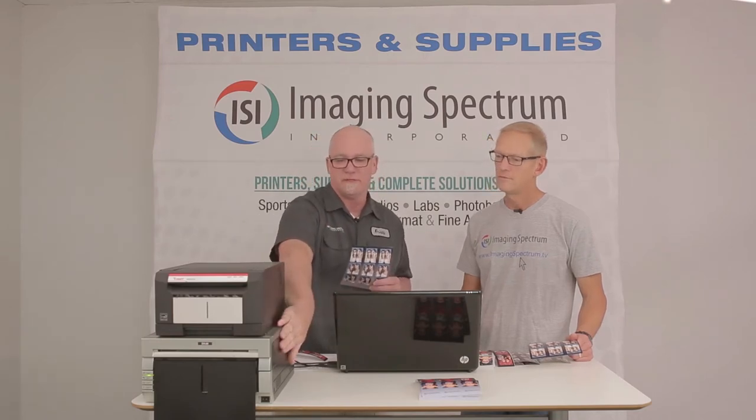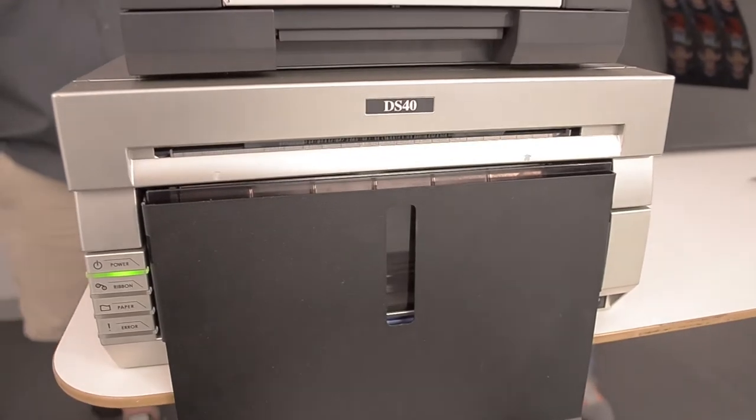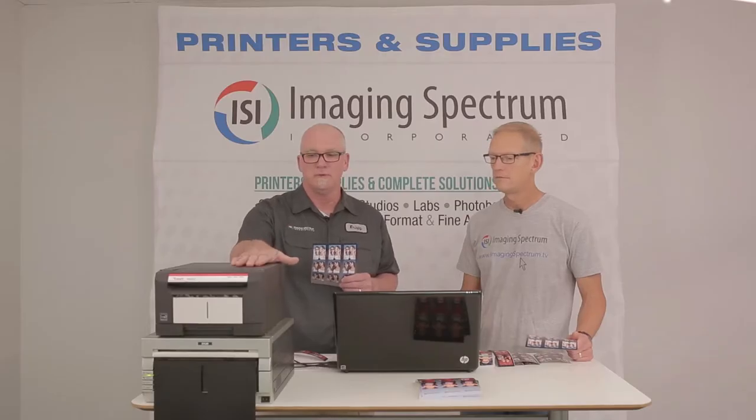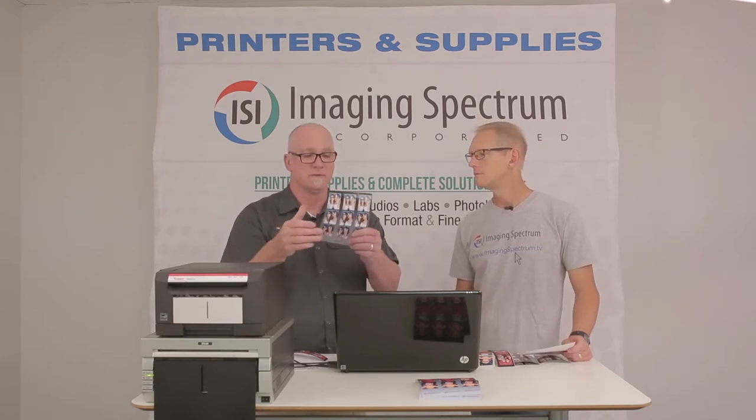It's only available for 2 printers. It's going to be available for the DS40 — an awesome, iconic printer in the industry, what we would call a legacy product in that it's been around a long time. Trusted printer. Rock solid. We love the DS40, that's why we picked it. And also the Brava 21, for people who like a lot of portability, it's available for the Brava 21 as well.